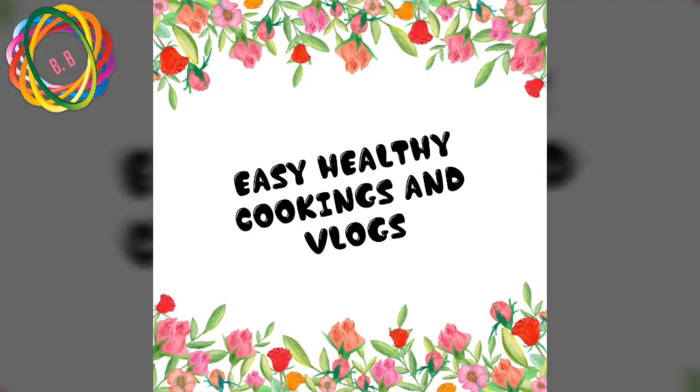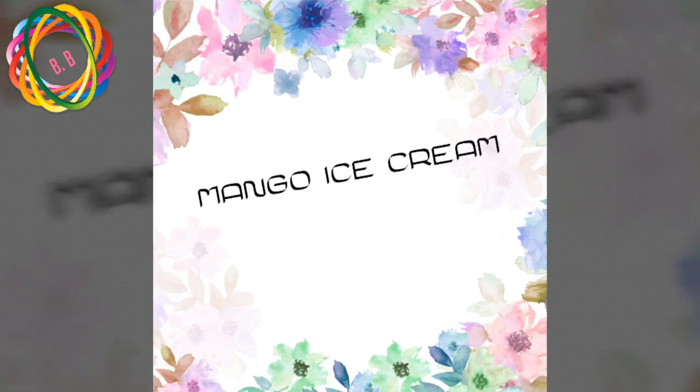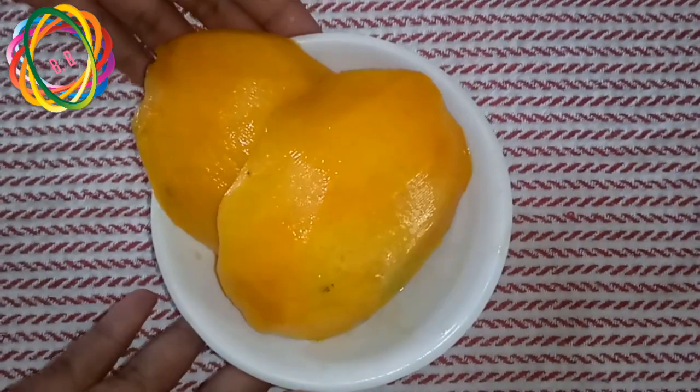Hello, welcome to my channel. This is Halei Cookings, I am Vlok Siroj. I prepared my mango ice cream. If you like this video, please subscribe to my channel and activate it.